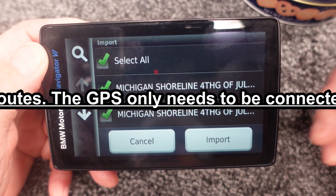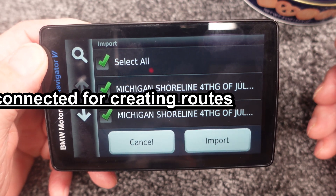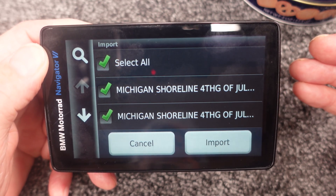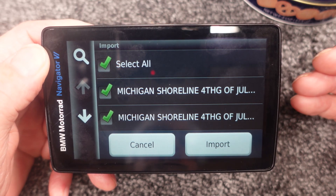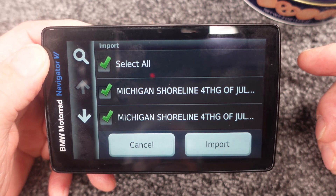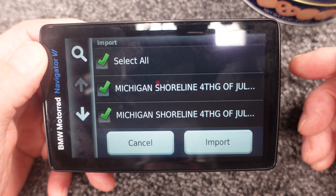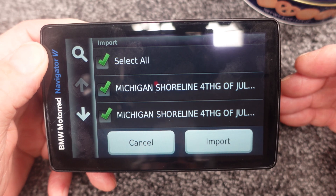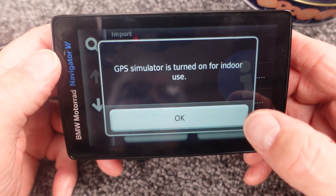The next thing I want to show you is how to do this by sending yourself an email and saving the file to the memory card of your phone. If your phone doesn't have a memory card slot, this won't be an option. But if your phone supports a 64 or 128 GB card, you can do this too. I'd recommend not going above 32 GB — even though Garmin says you can use up to 128 GB, you're probably better off with a lower capacity, especially since these GPX files are not very big.